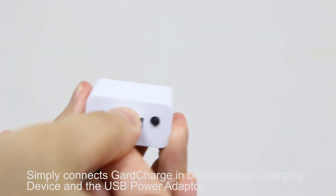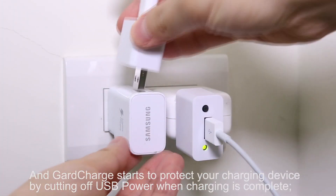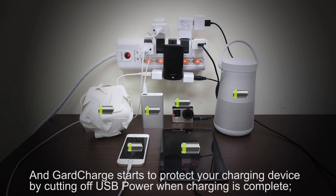Simply connect GuardCharge in between your charging device and the USB power adapter, and GuardCharge starts to protect your charging device by cutting off USB power when charging is complete.